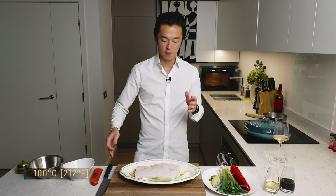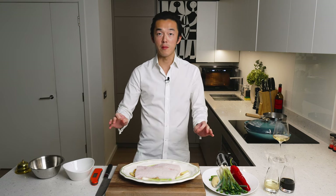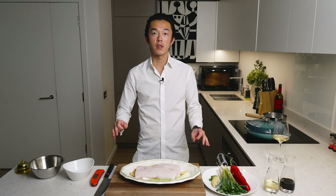Today we're going to use the steamer. This goes in at 100 degrees Celsius, basically boiling point, and with the plate will cook in about 15 to 20 minutes. It's best to use a probe — you want the thickest part of your fish to hit 63 degrees Celsius. Today we're steaming hake but this method works for most white fish.